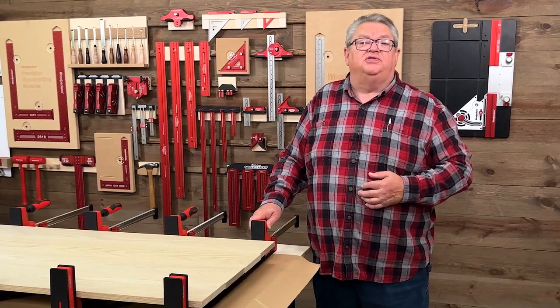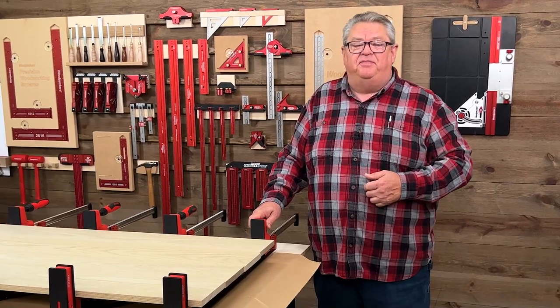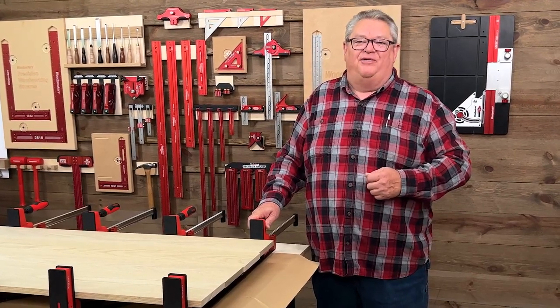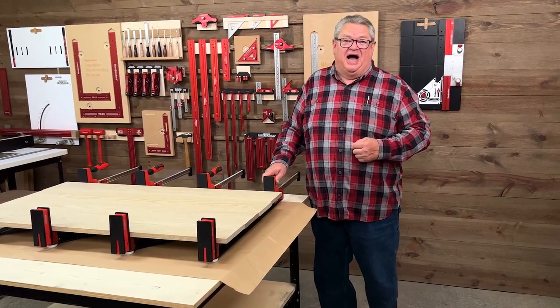Hey folks, I hope you enjoyed this closer look at the expander system. If you did, be sure to give us a thumbs up. If you haven't yet, please subscribe to the channel and hit that notification bell so you know about every one of our videos right when they come out. Thanks so much for watching. We'll see you next time on Woodpecker's Deep Dive.